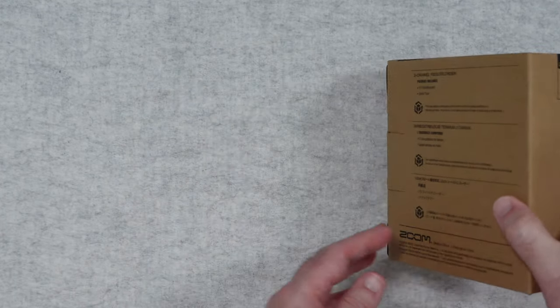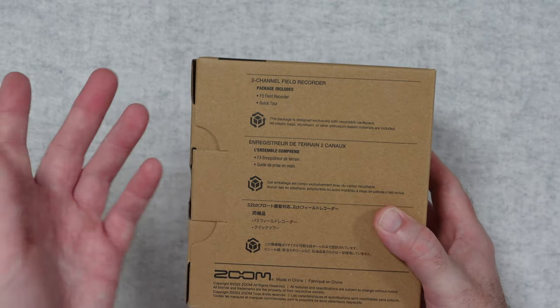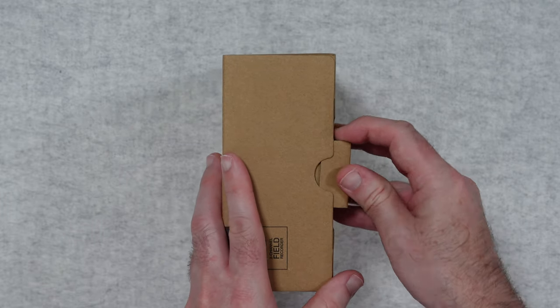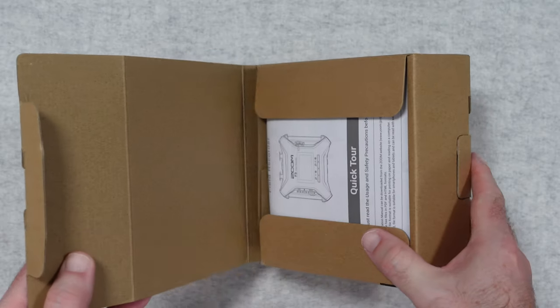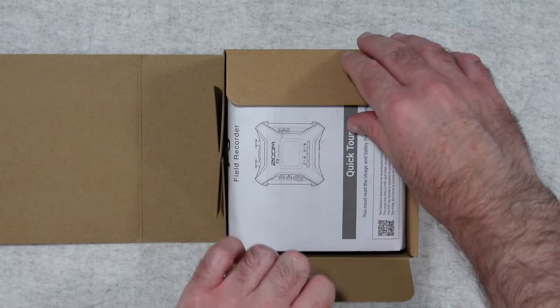So it comes in this plain box. On the back here we've got the details about the box contents, and I do like to see that on some products because it means that all of the money, or most of the money, has gone into the product itself.